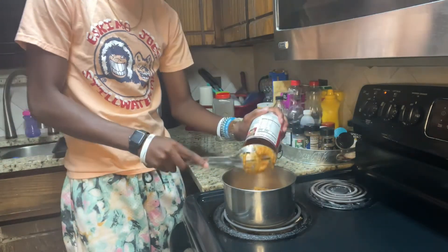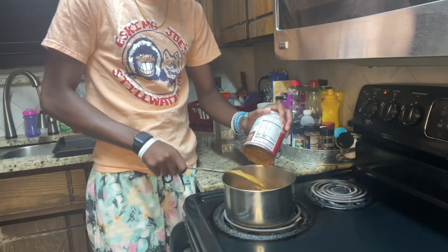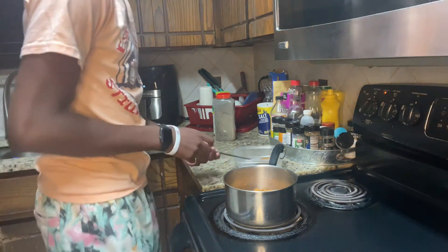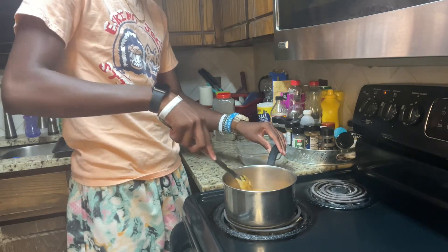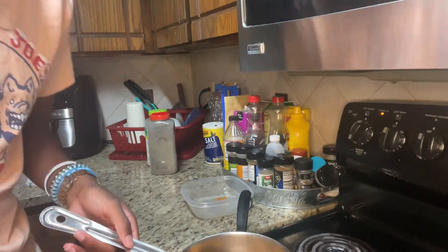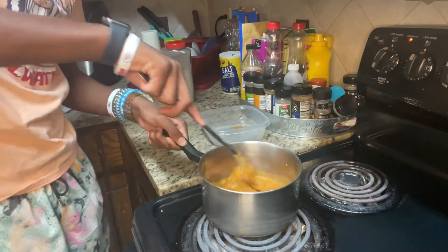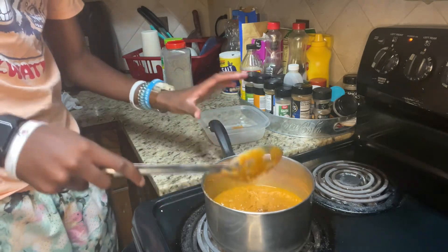You want to get all of it so you're not wasting your parents' money. You might want to pour some of the water out if it looks clumpy — it's still gonna be chili at the end of the day. You want to stir it and let it sit there for a couple minutes.